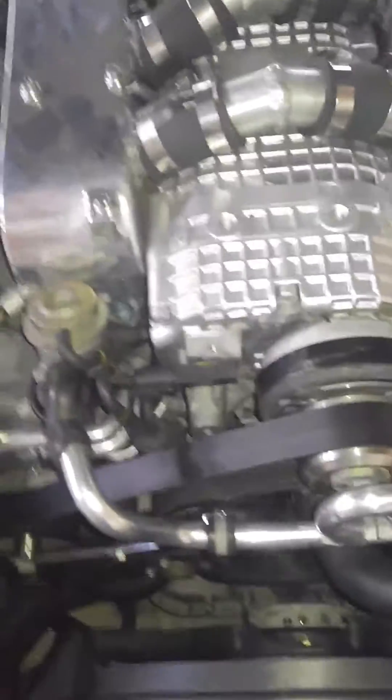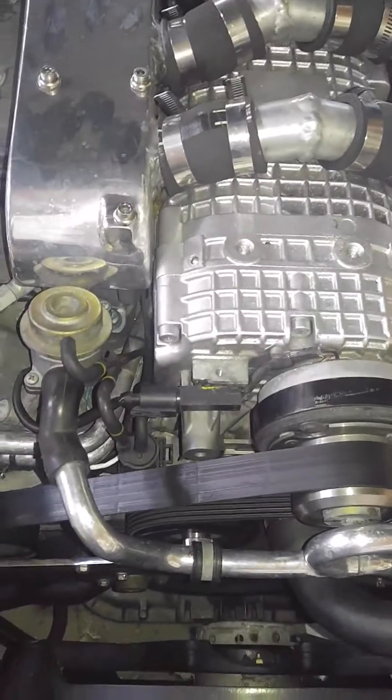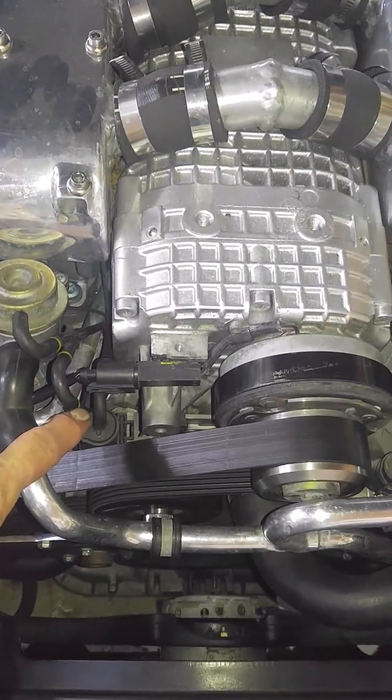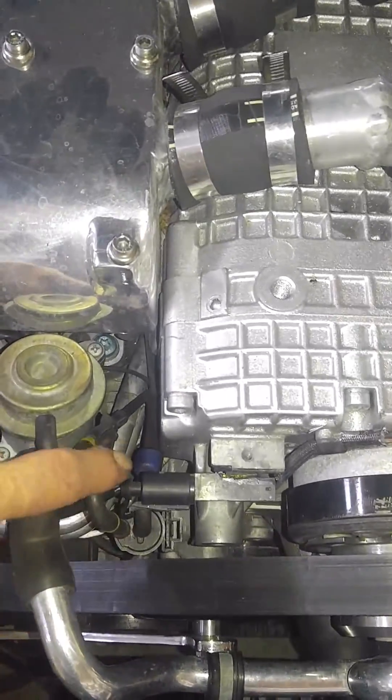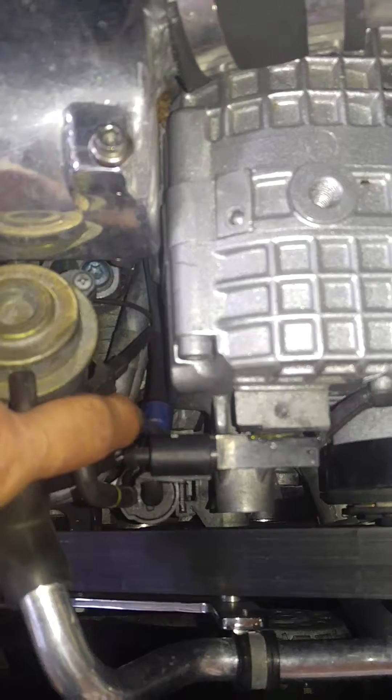My video got cut off early. Anyway, the vacuum gauge started to show a vacuum and the problem I had was that this solenoid was not able to pass the signal because my check valve had no vacuum in it — because the check valve was in backwards.